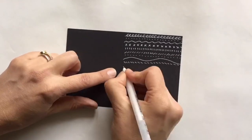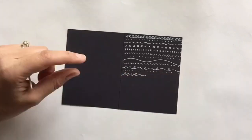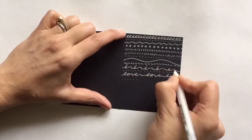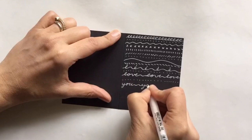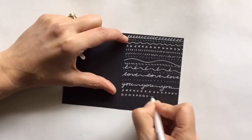I'm making little cards using black cardstock and white jelly roll ink. As you can see here, I decide on a mark and repeat it for an entire line. All these different marks together create a really cool visual effect.